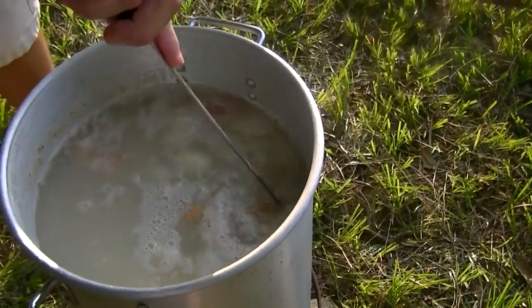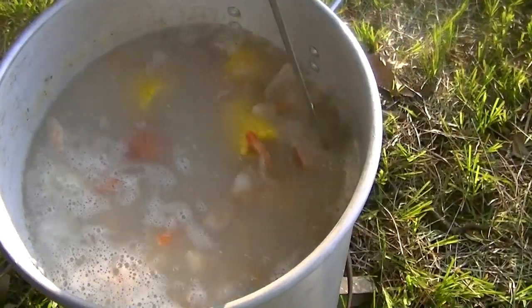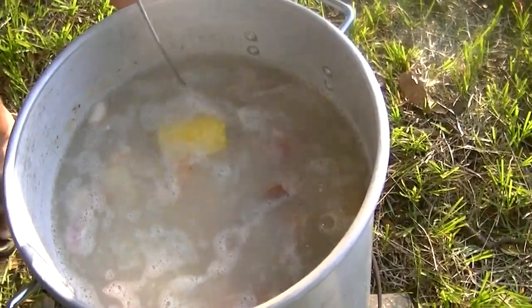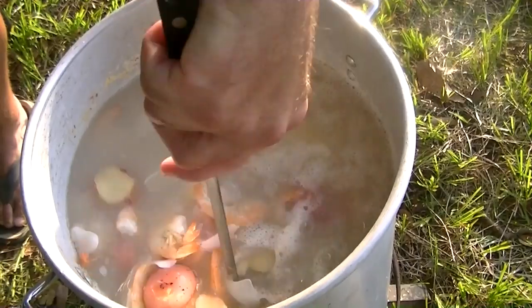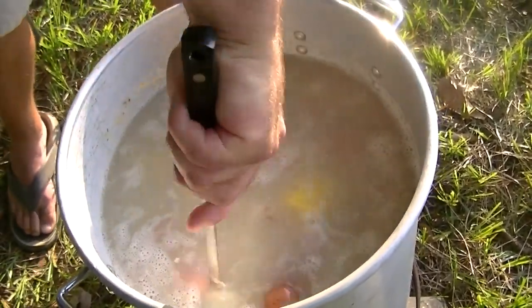I'm going to stir them just a little. See, the shrimp have already started turning pink — they were white or gray in color. And shortly after that comes back to a boil, we'll be pretty close to dipping it out ready to eat.